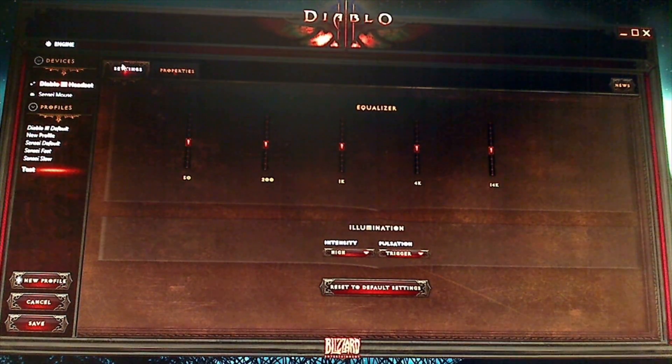Along the top you can see: Devices, Settings, Properties, News, Profiles and Equalizers, Illumination, New Profile, Cancel, Save, and obviously return to your default settings.